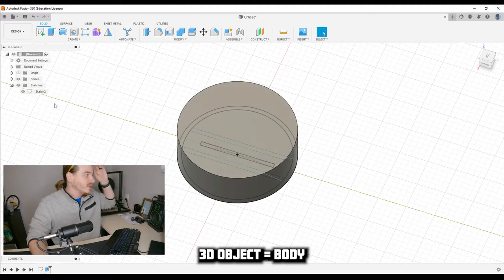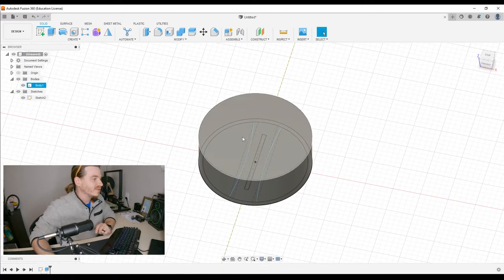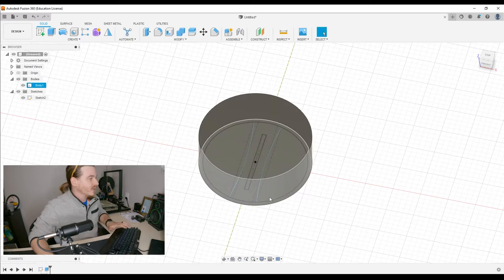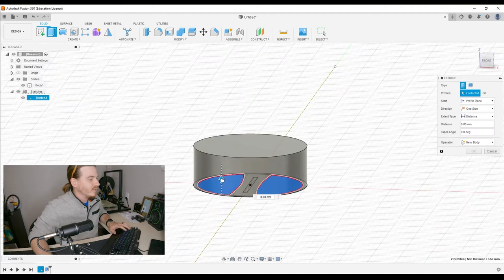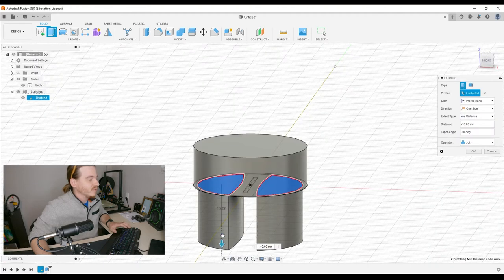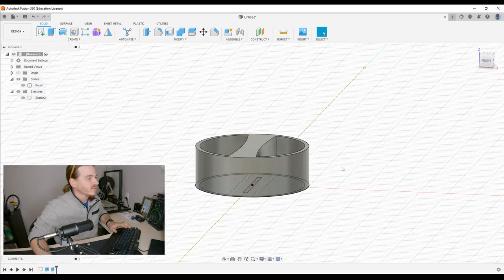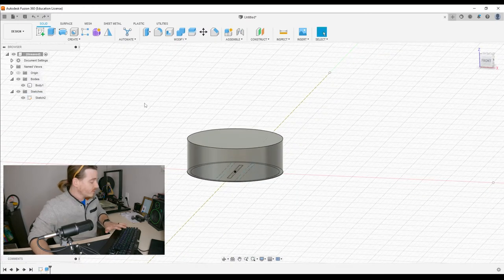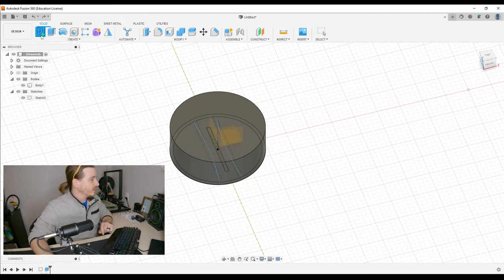These are hard to select because they're sort of buried underneath our new three-dimensional object — it's now called a body. But we need to get this information on top of this thing. If we were to extrude right now — I'll show you real quick — the only way we can extrude is down, which just adds to it. And if we go up, it'll cut through and we'd have holes. That's not going to work.